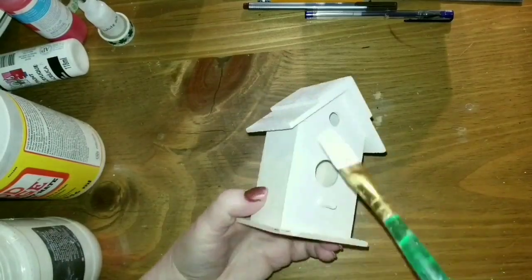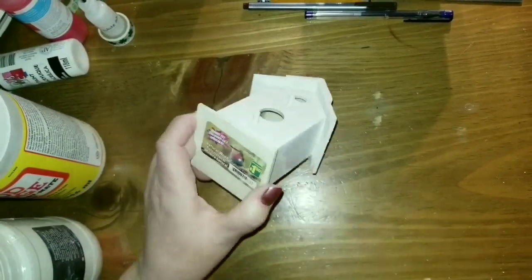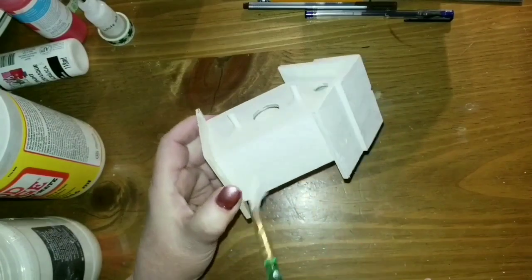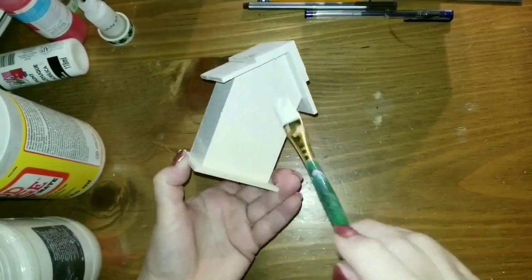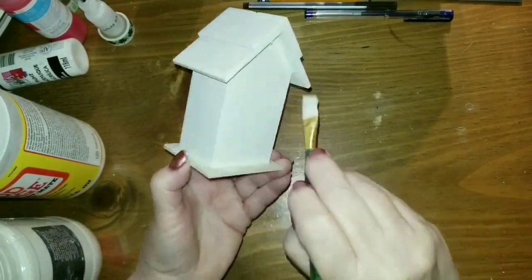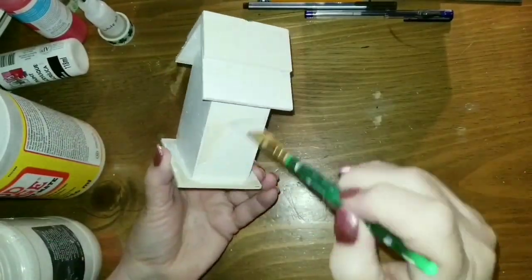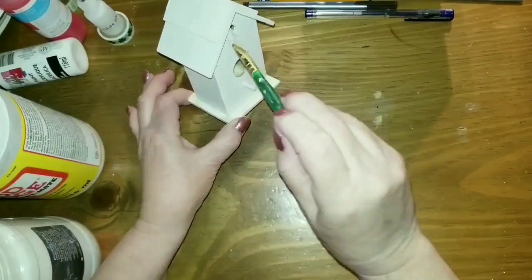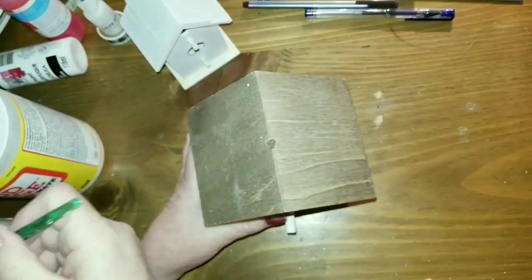I'm just giving them a little coat of chalky paint so that they're both the same color. I haven't even taken the label off the bottom. It was pretty easy. I used my Bluestone House chalk paint — I'm absolutely loving this stuff. And I used it to paint my three-tiered tray as well.